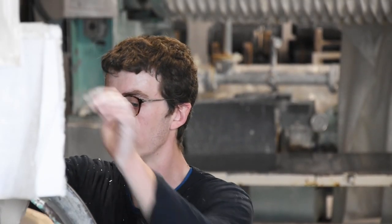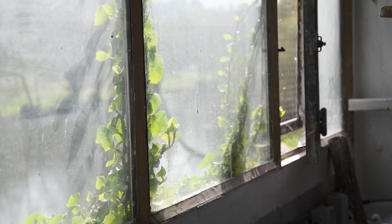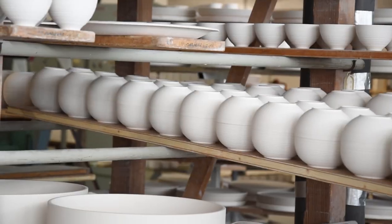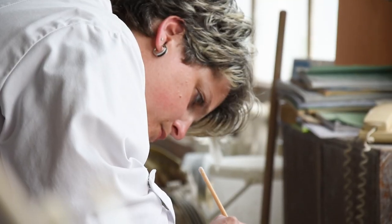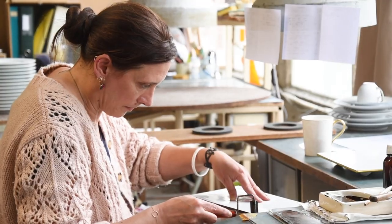From the minute we entered the workplace, there's one thing you directly notice: the amount of skill and passion that every single person has. It's really incredible to see. I've been working with their porcelain for many years now, and it was an amazing experience to see how it's made.